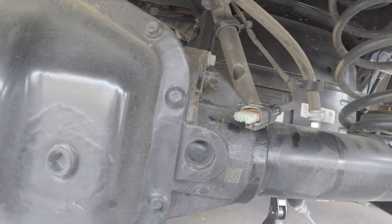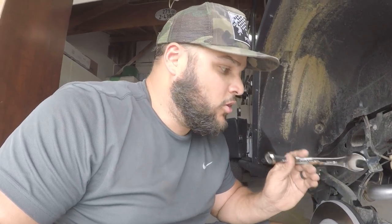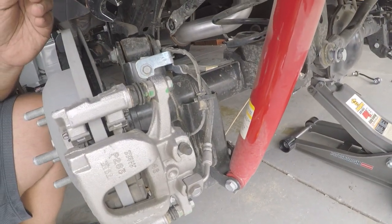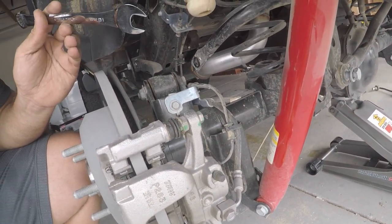The next step is to get these shocks out. We're going to use an 18 millimeter socket and 18 millimeter wrench to get the lower bolt out first, and then we'll see what the tension is like and see if we can remove the top half as well.